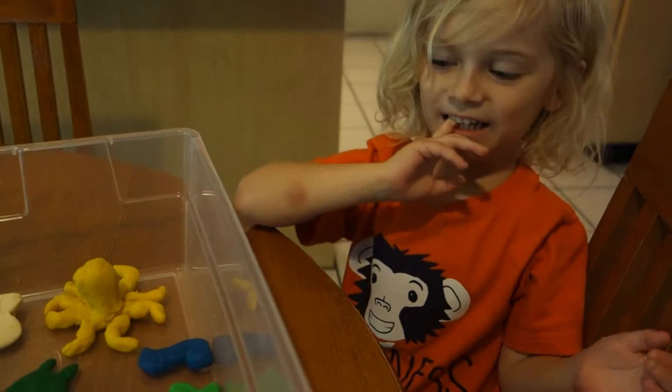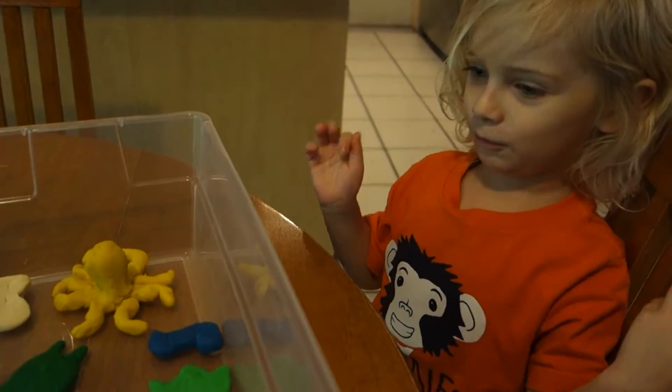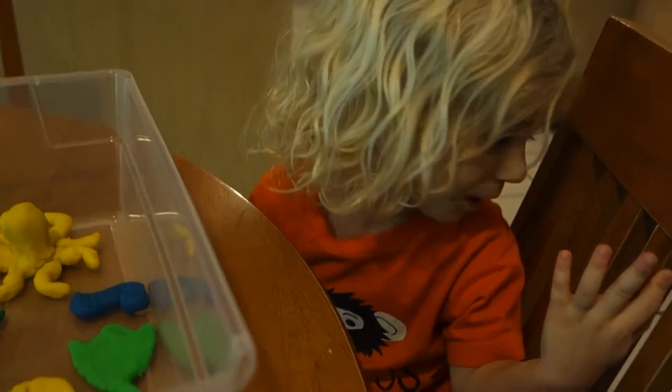Is there anything else you want to say about your aquarium? I made a little of the play-doh on the floor. Mm-hmm. That's the remnants of our work.